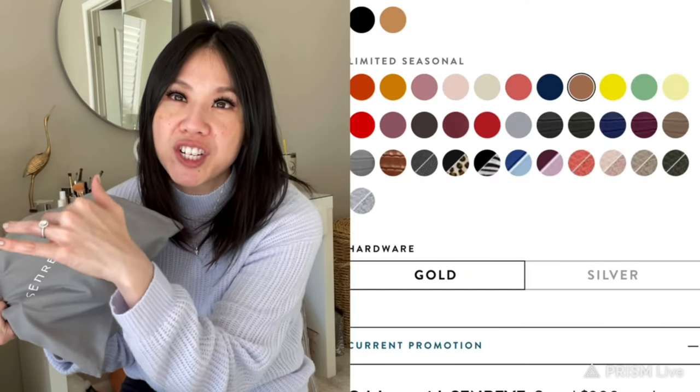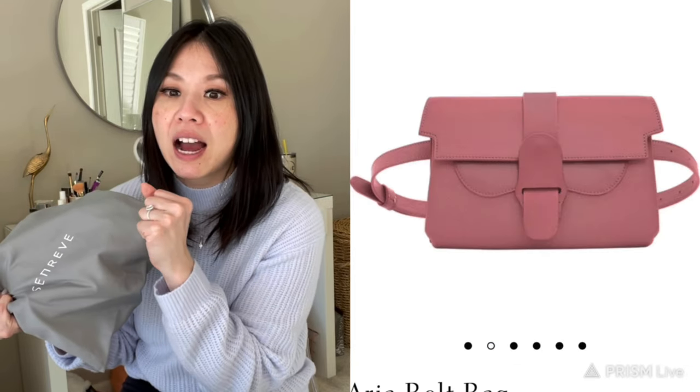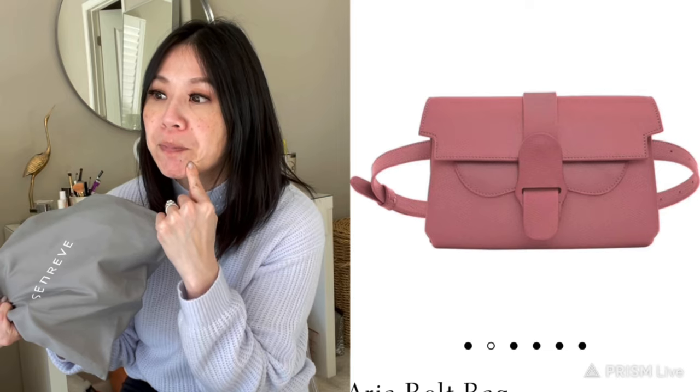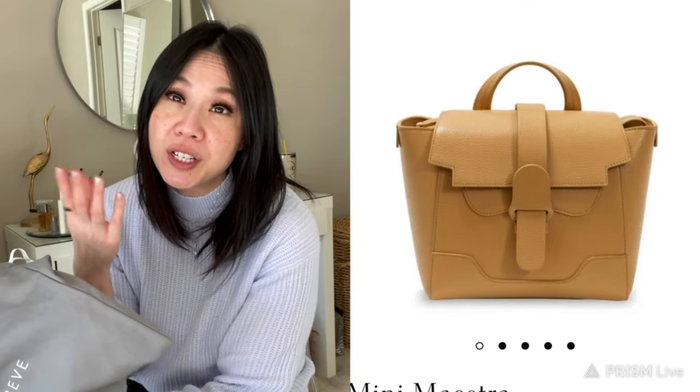They come in a variety of different leather textures. There's pebble leather, mimosa leather which has more texture and is scratchier and more stiff but durable, dragon leather which is a croc-embossed style, and then a buttery smooth leather that has more squishiness to it — I'll insert the name. That's an overview of what they offer.